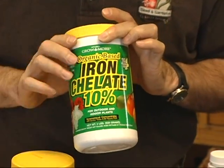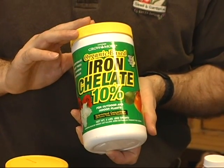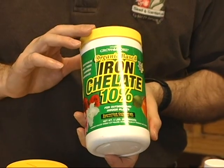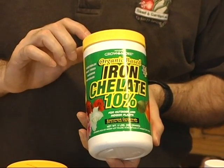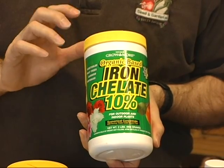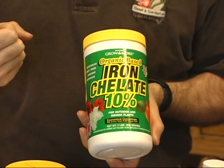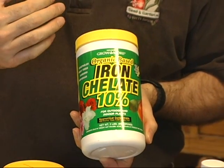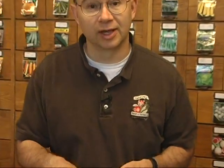This 10% iron chelate will work if your pH is below about seven and a half to eight, and for Cache Valley that works really well — a lot less expensive than the EDDHA, does a very good job, and is quickly picked up by the plants. But if your pH is higher than eight, it's just not going to work.